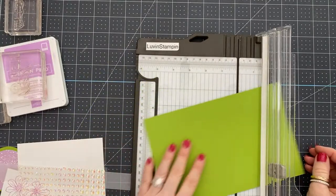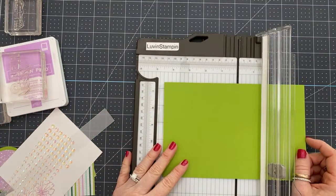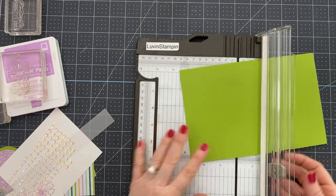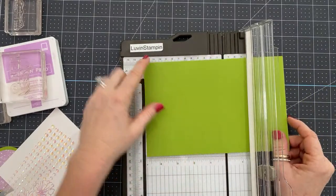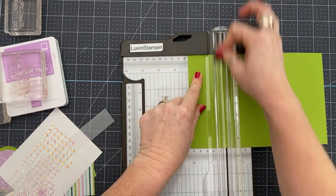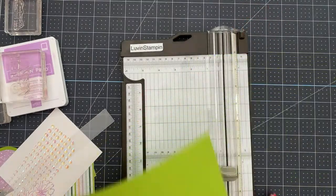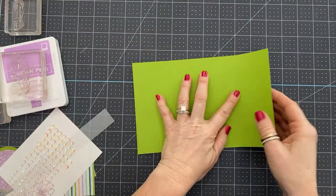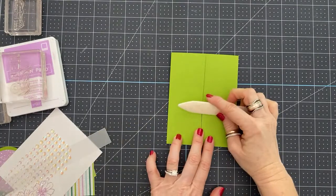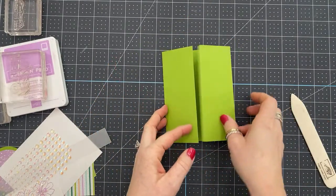This piece of card stock is Granny Apple Green, cut at five and a half by eight and a half. As I'm creating, please chat in any questions — they don't have to be card making or Stampin' Up related; I'm an open book. We're going to score at two and an eighth on each end, then fold to the center. That is like the easiest fold in the world — simple, classic gatefold card. I use my bone folder to smush it down, and then the rest is just decorating.